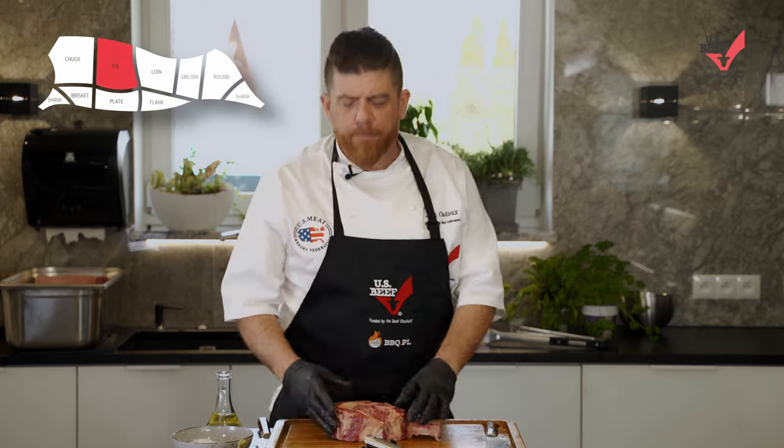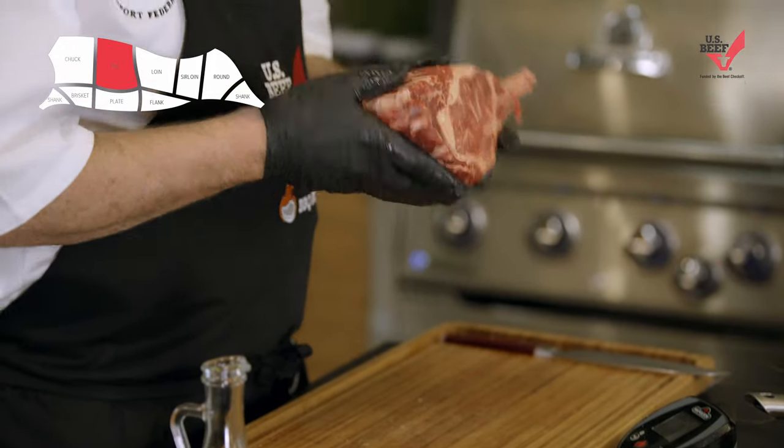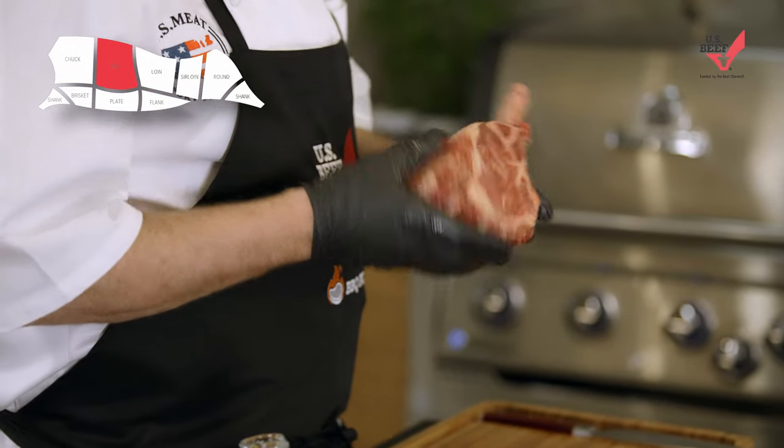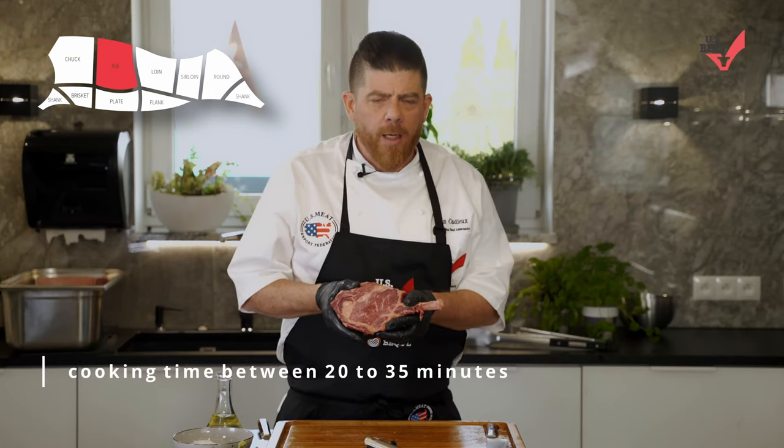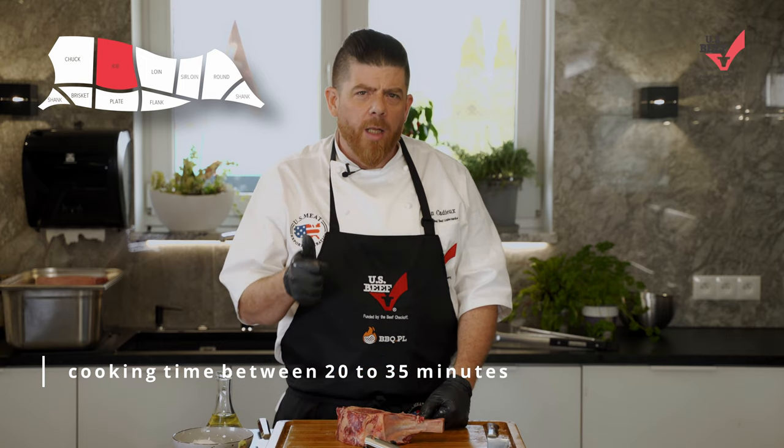The big cowboy steak, this big beautiful steak. A steak like this requires a few little tips and tricks to cook properly because it's so big and it takes a long time — between 25 and 35 minutes to cook. So we're gonna use a couple great things to do it.